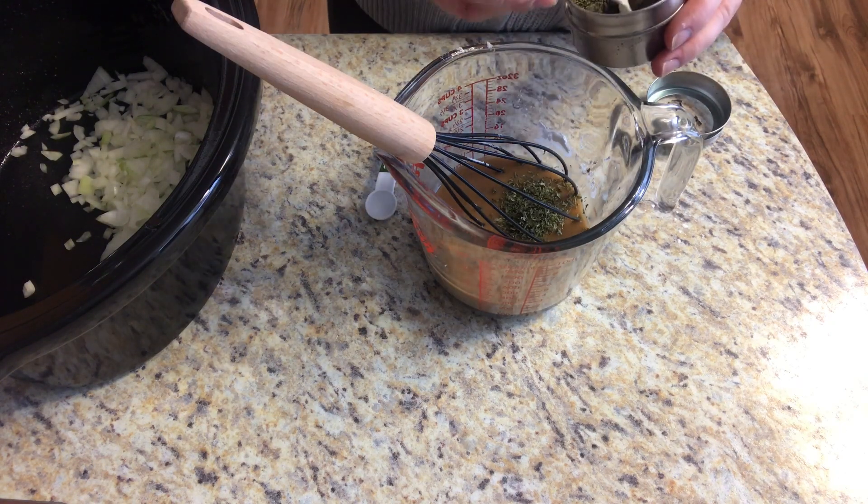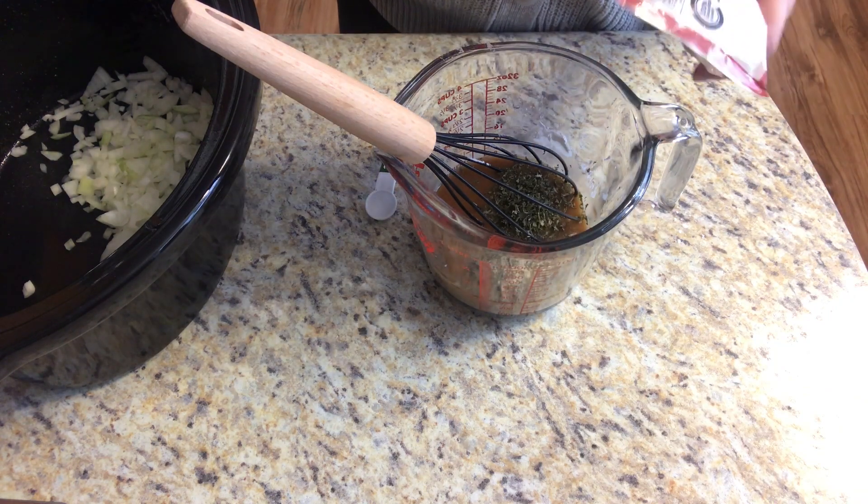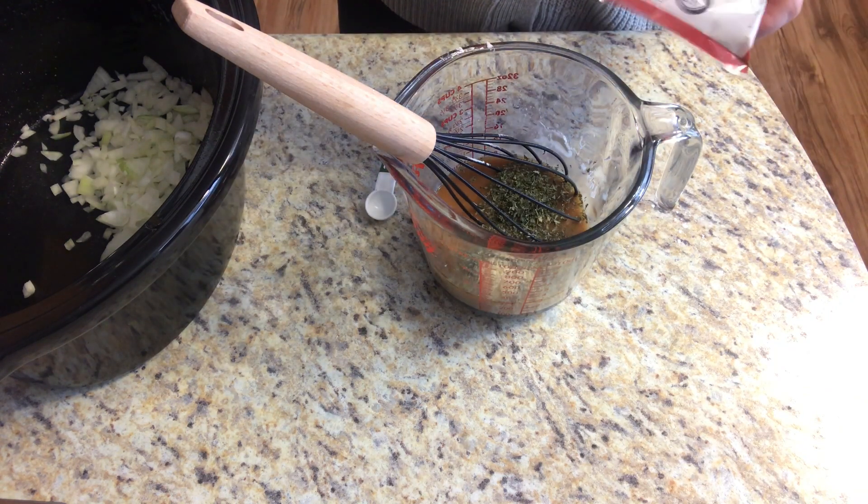Now we're going to add in our garlic powder, our onion powder, our dried parsley, and our two tablespoons of Worcestershire sauce.